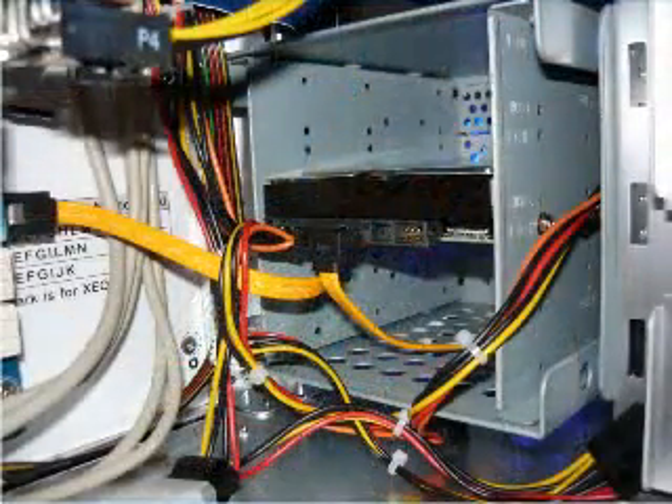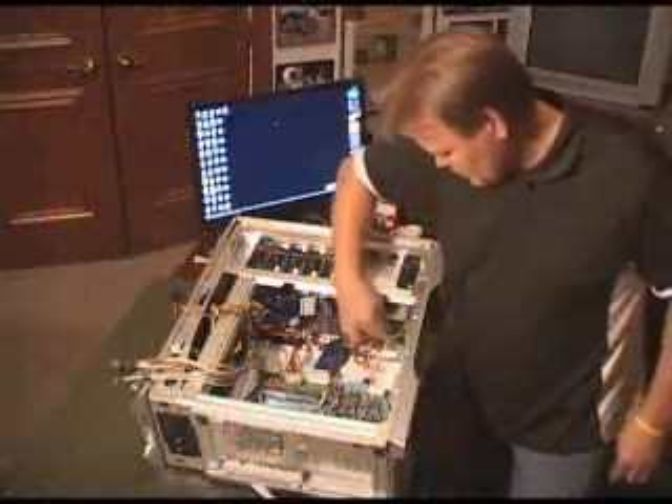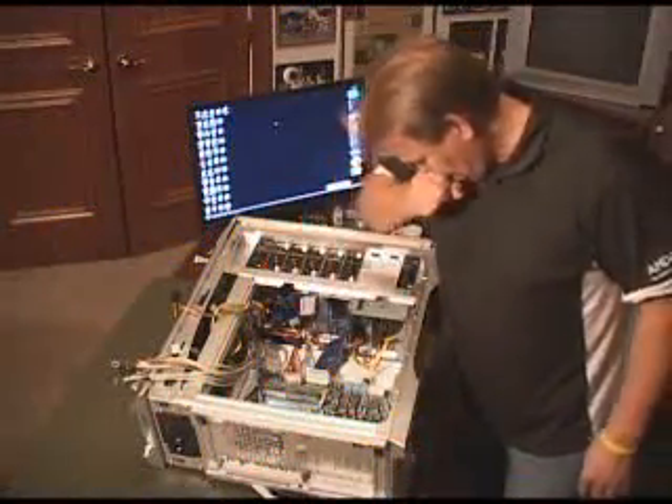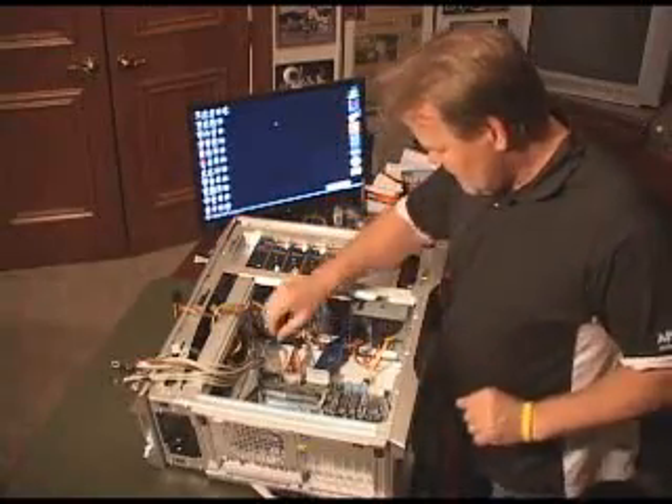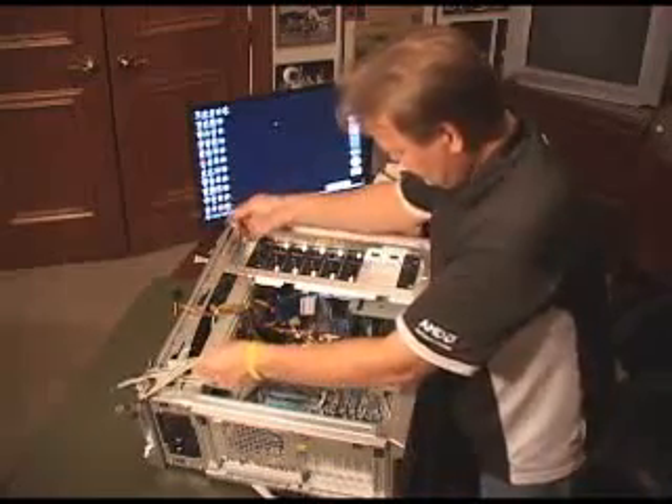So I'm just going to pop that in, and the control cable's on there, control cable's on there, and pretty much I'm good to go. Now let's go to some of the things that are a little bit more challenging sometimes.